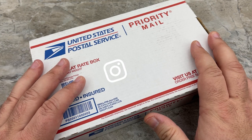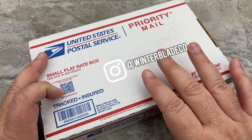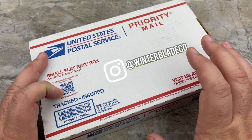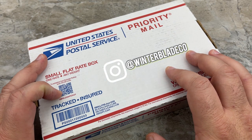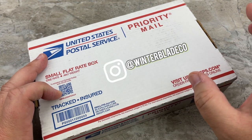This is the Winter Blade Co-factor that's sitting inside of this box. And my only experience with this knife is seeing Brian posting the knife, posting about the sales, and other reviewers reviewing the knife.